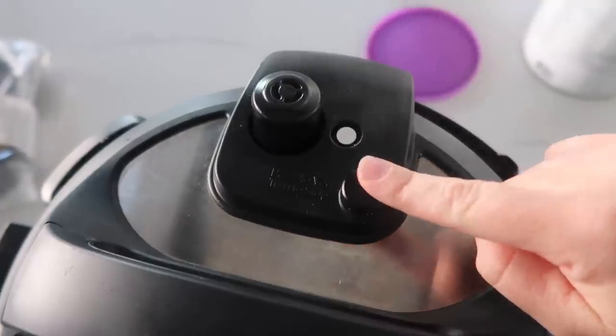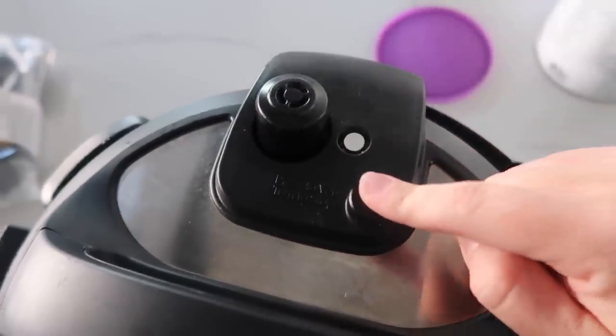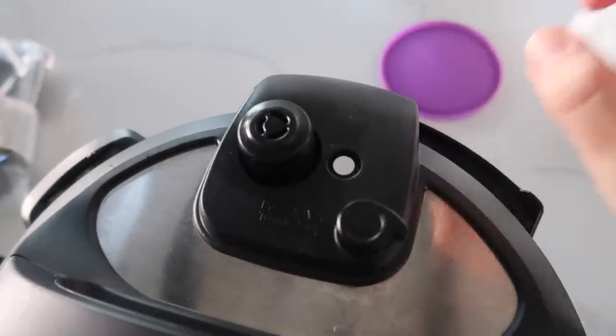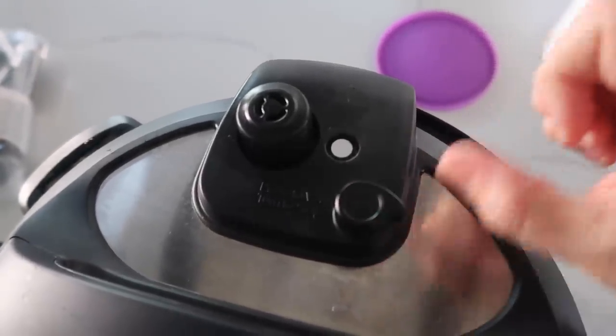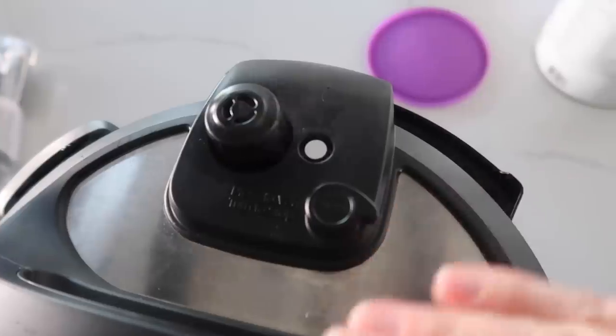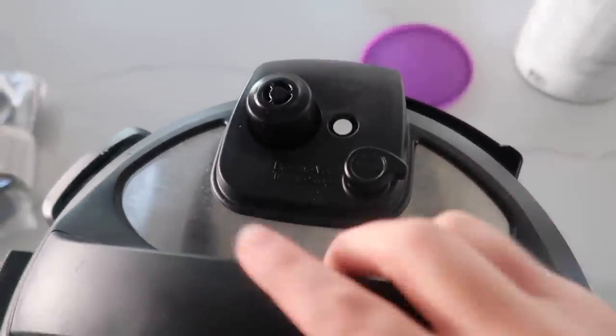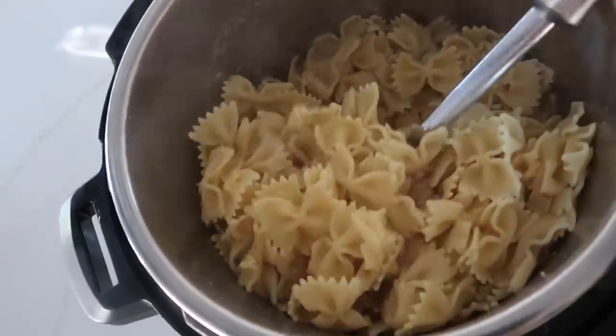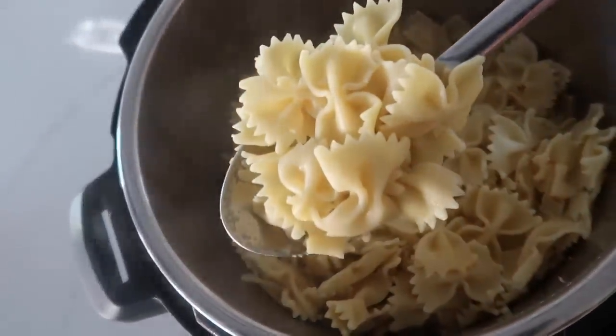When it's all done, push the button to release all the pressure. If you release it and there's tons of foamy stuff coming out, go ahead and put it back to venting so it releases on its own — we just don't want explosions all over your kitchen. Once all the pressure's out, lift the lid and the pasta is cooked perfectly.